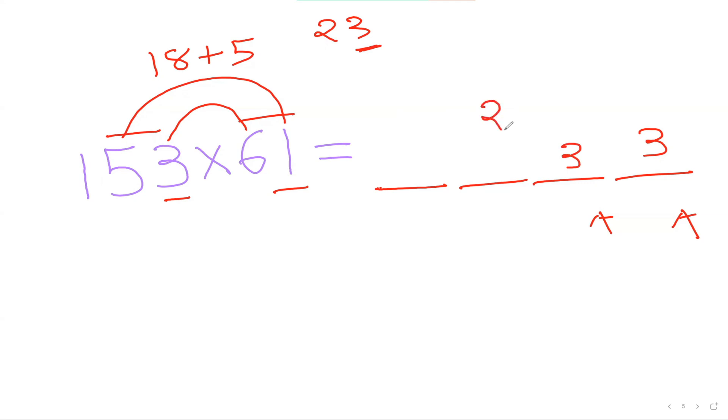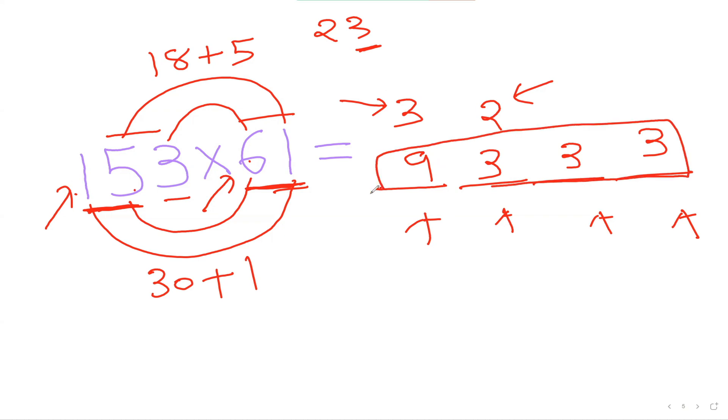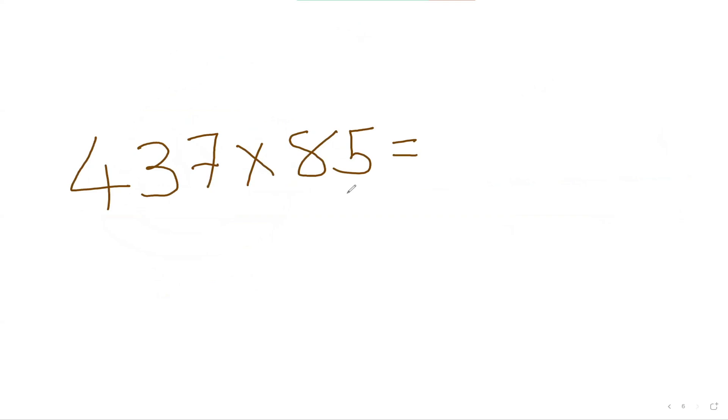Then to figure out the next number, I use my first two numbers here and these two numbers, inside-inside, outside-outside: 5 times 6 is 30, plus 1 times 1 is 1, so 30 plus 1 is 31. Adding the carry of 2: 31 plus 2 is 33, so I put 3 here and carry the 3. For my first number, I take the first number here which is 1, and first number here which is 6: 1 times 6 is 6, plus the carry 3 is 9. So 9333 is my answer.